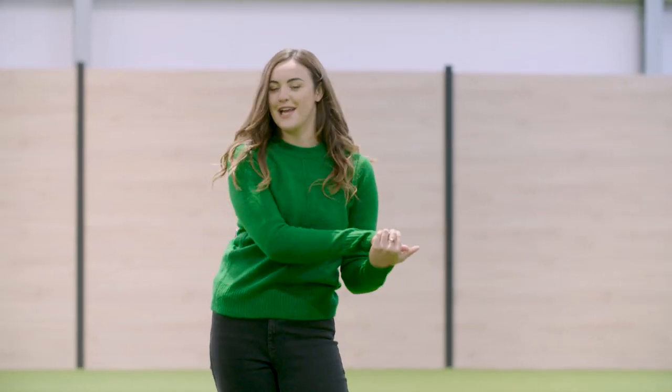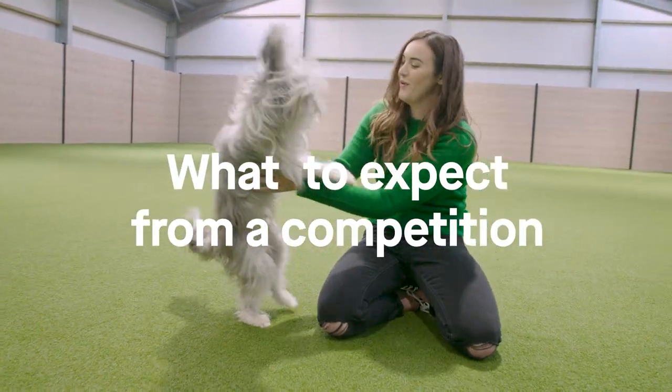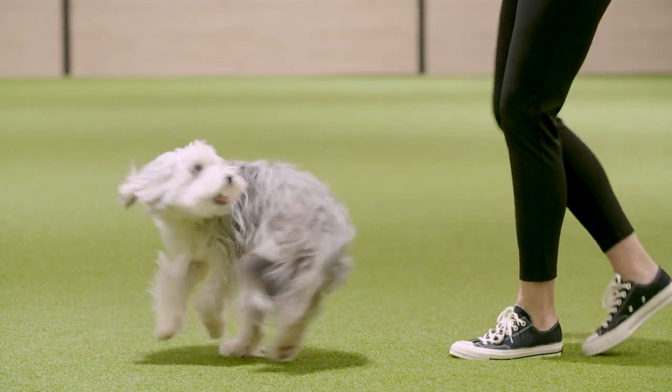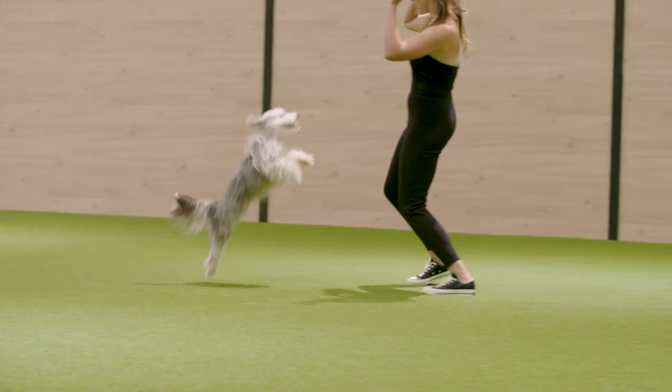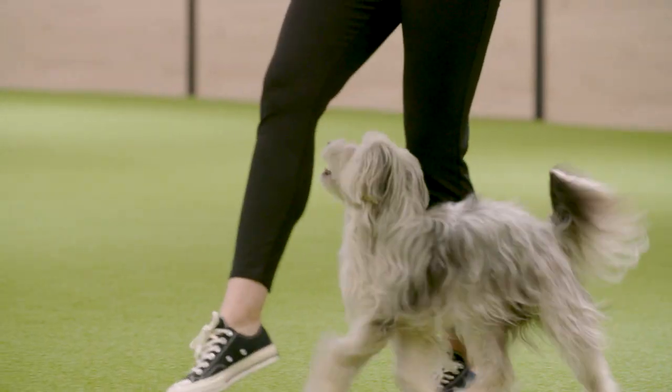That is reverse walking. When you feel ready to enter a Heelwork to Music competition, you need to pre-enter. You will be judged on content and flow of the routine, accuracy and team performance, and musical interpretation. Sully and I will show you one of our routines now that suits both of our styles.